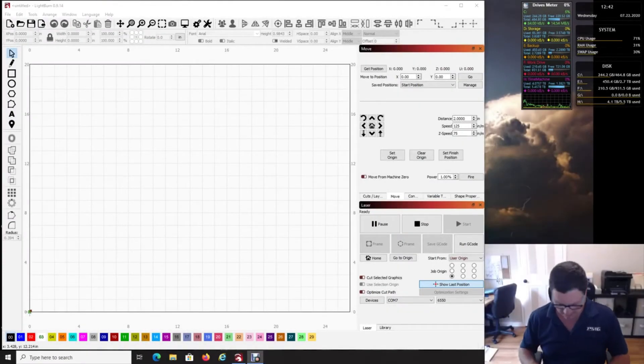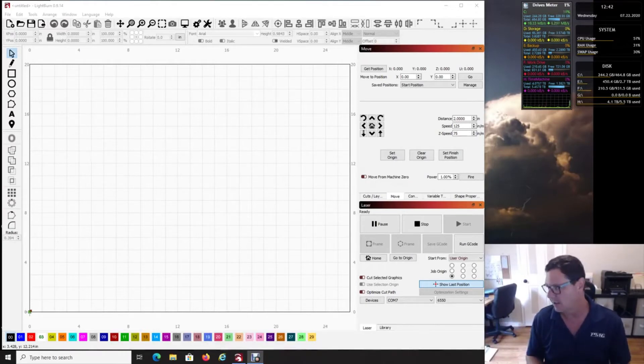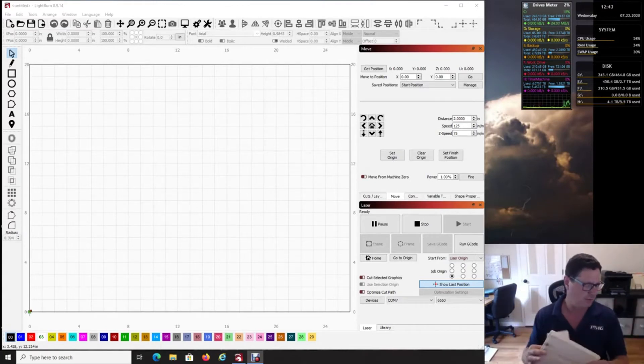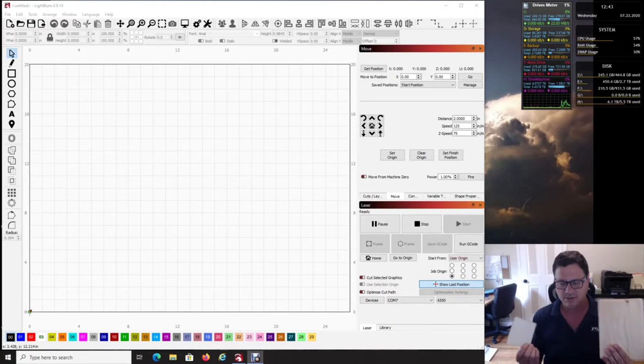This is part one of aligning material on your 6550 laser. I use this method for almost everything I do, including on my CNC machine. This is so simple to do — I have this piece of wood here. Part one covers the basics, and part two will be a little more complex, covering centering, which is still just as simple.